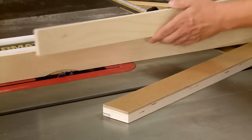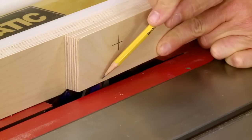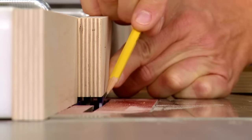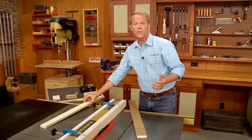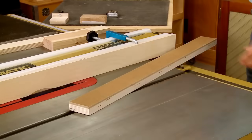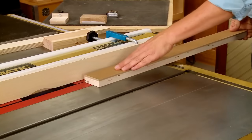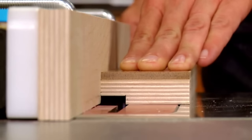I didn't measure to set that up — I used my base material and made sure the outside face was flush with the outside edge of the blade. For the height, I simply set it to match the depth of cut I was looking for. Press the workpiece down against the table and against the auxiliary fence, then make a smooth steady pass to cut the rabbet.